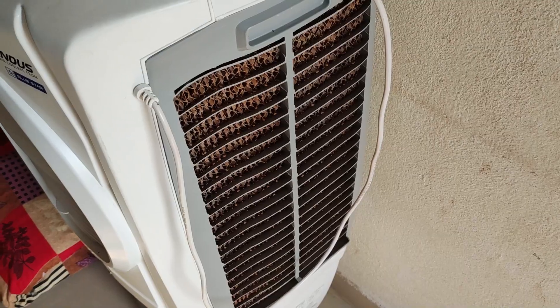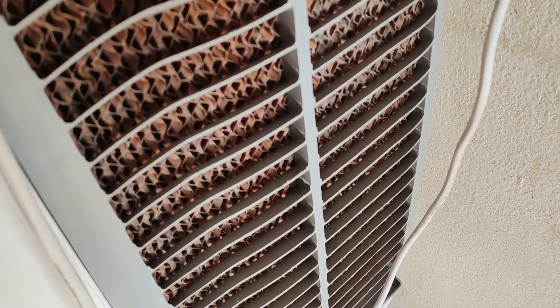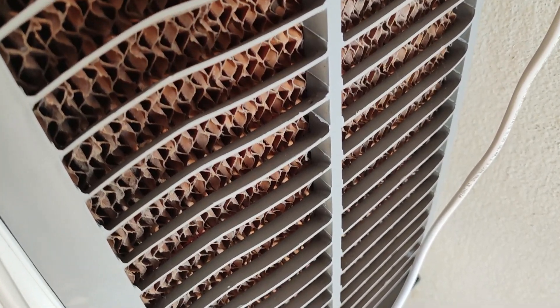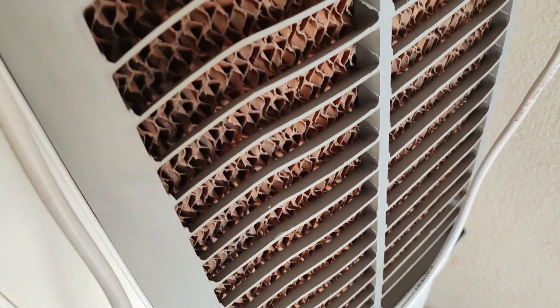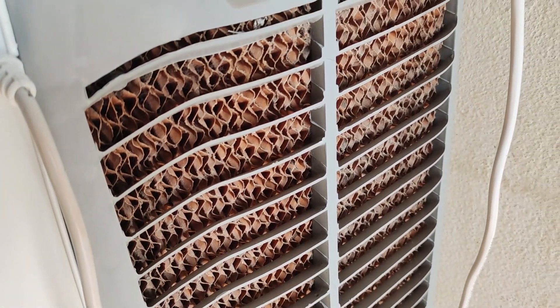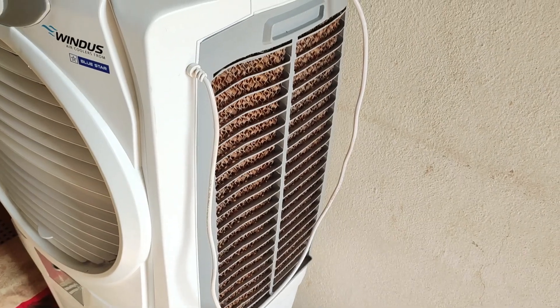You can use regular pads or honeycomb pads. Honeycomb pads are harder to maintain, but they retain a lot of water. The heat gets absorbed by the water — in about 2 to 3 minutes after switching on, the heat goes down as the pad fills with water. The fan then blows very cool air. Honeycomb pads are the most popular choice.